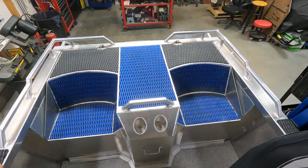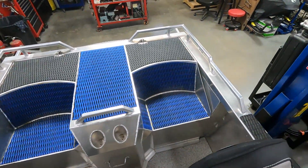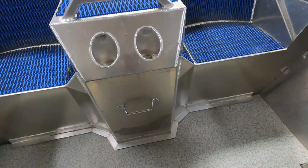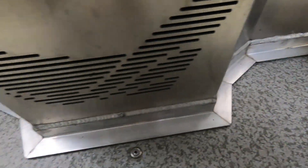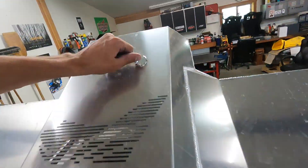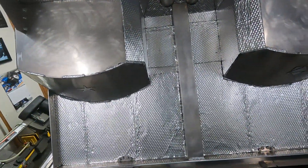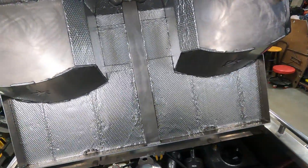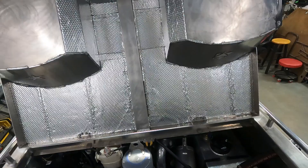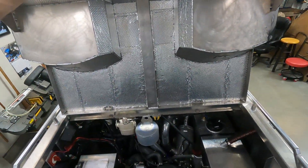Got the four-seater engine bay cover all done up with HydroTurf. A little custom work on the bottom to make it sit nice on the floor. Got a handle to open her up. And then some kill mat — which doesn't really do much except add weight, I found. I thought it would make it a bit quieter, but that's definitely not the case.